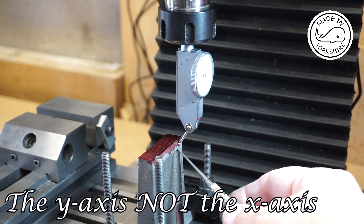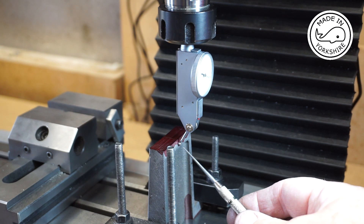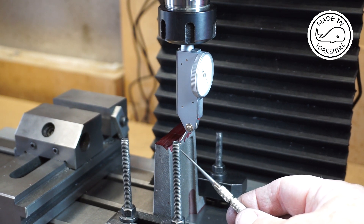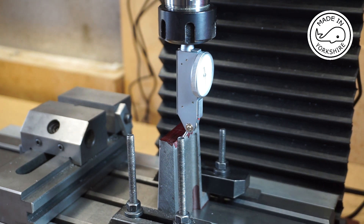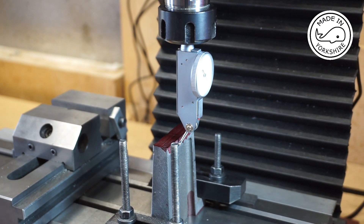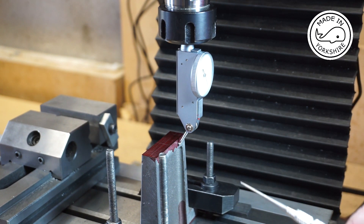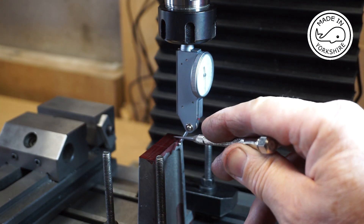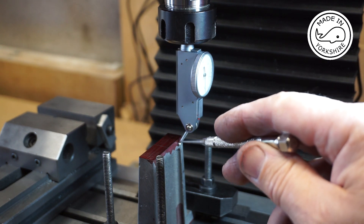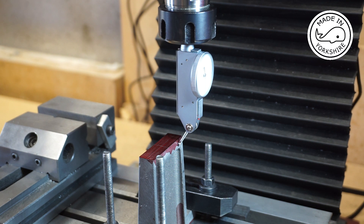It's reading zero at this position, bows in slightly there, and then comes back out to the same zero, so I'm happy with that. I'll put the chuck in with a center drill, center on this position, then center drill it, drill to 3.9 millimeters in diameter, and then tap to 2BA.